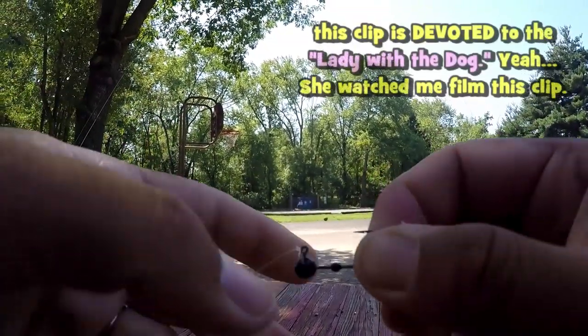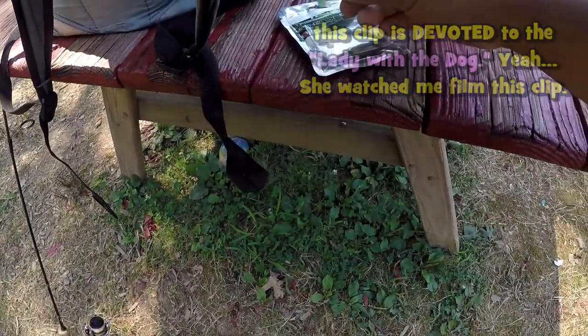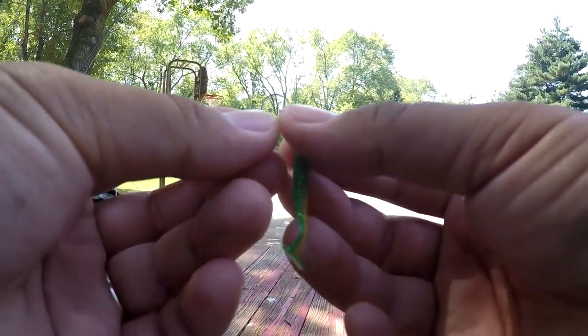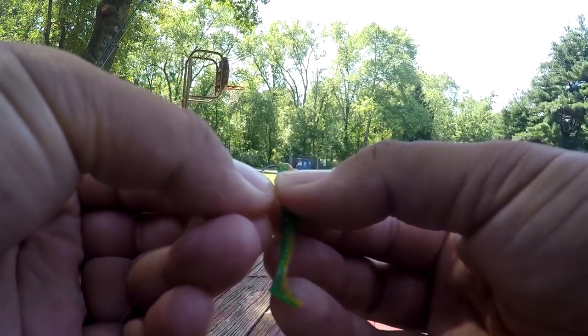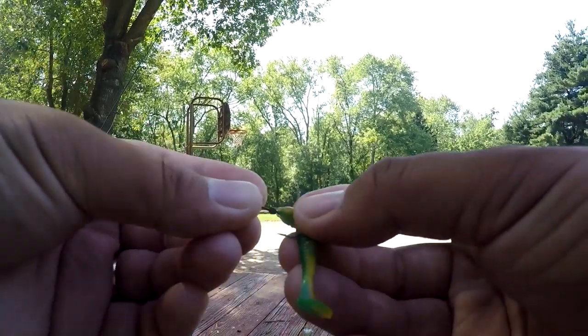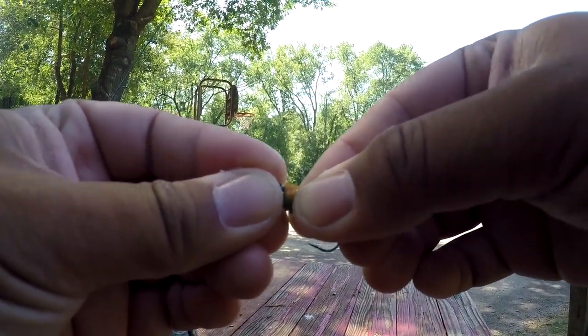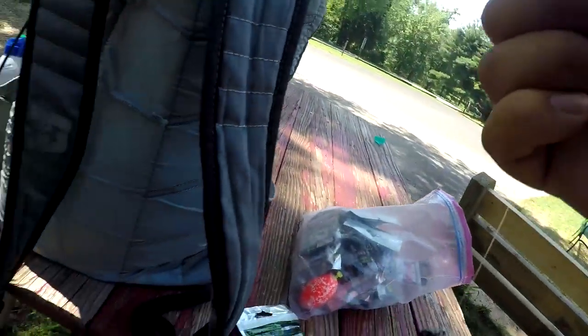First things first, make sure that your jig is tied on good, and then you just get one of these micro plastics, make sure you stick it through the head — oh yeah, just like that — make sure you stick it all the way in so that the little ball is seated properly.